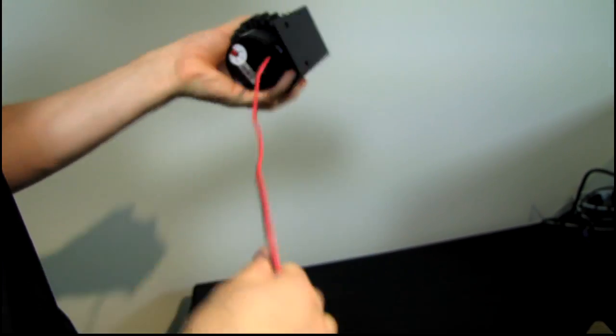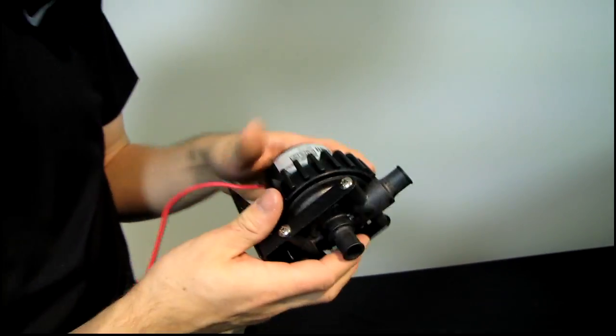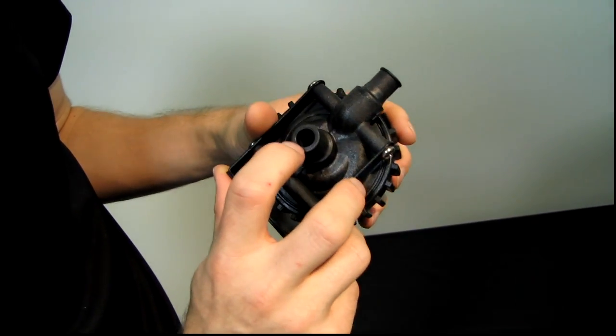How does the pump work? There's a nice long Molex connector — I recommend sleeving that if you're going to run it anywhere far, because it's kind of ugly. Molex connector on the end, and then you've got your inlet and your outlet. This is the inlet for the pump, which goes right into the pump, then it spins inside and pumps the water out the top.